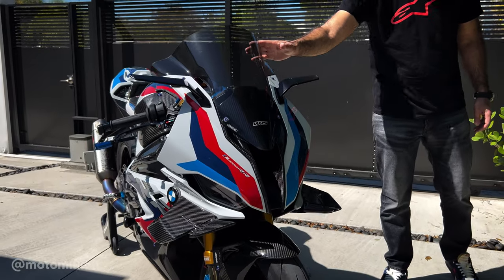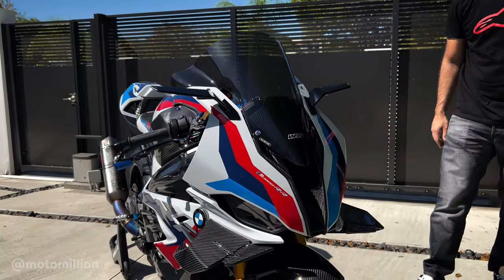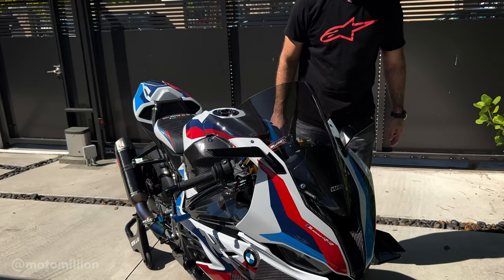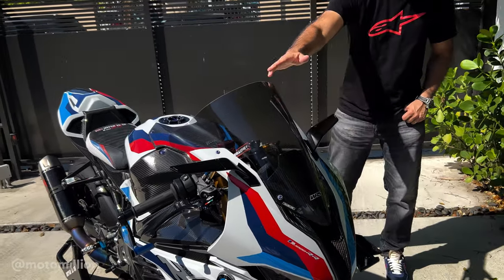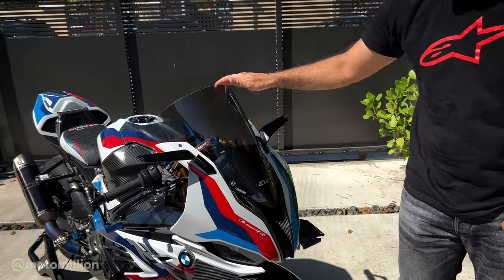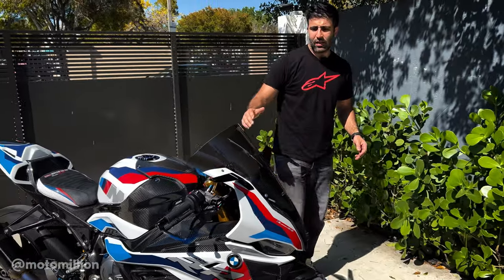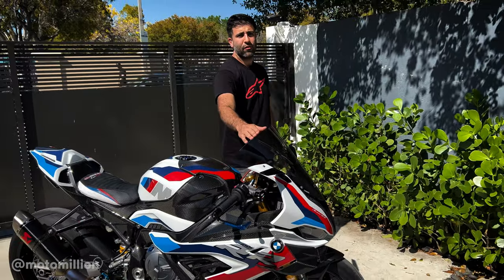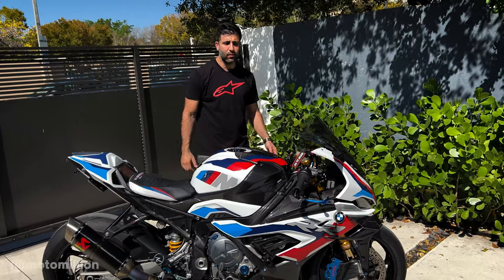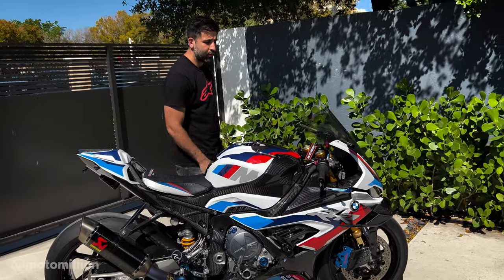We're running the WRS double bubble windscreen, as we do with most of the bikes we build that it's available for. It makes it a lot easier to tuck right under the windscreen since it's taller. One of the things I want to mention about the WRS windscreens — why we like them so much — is that the clarity is perfect. There's barely any distortion, and that's what you want, because when you're tucked behind it, you're actually looking through the windscreen.